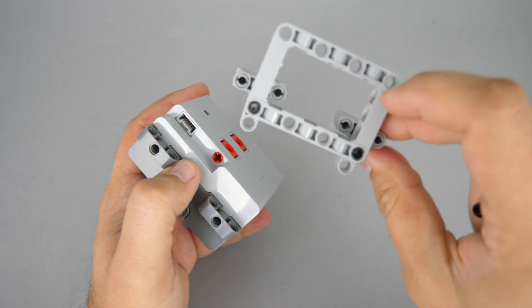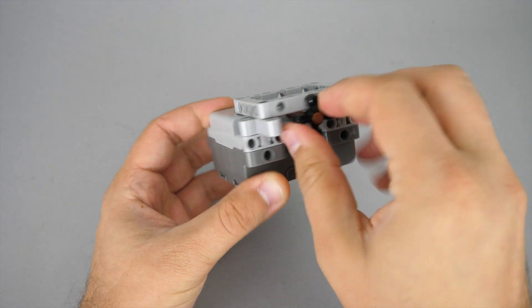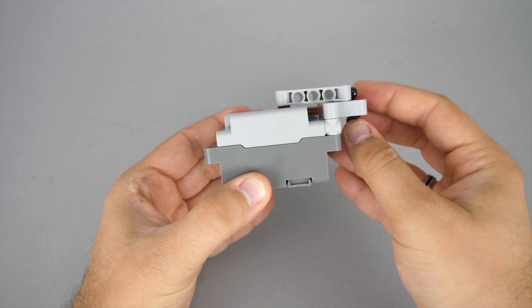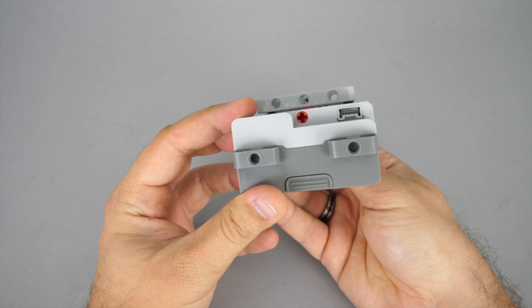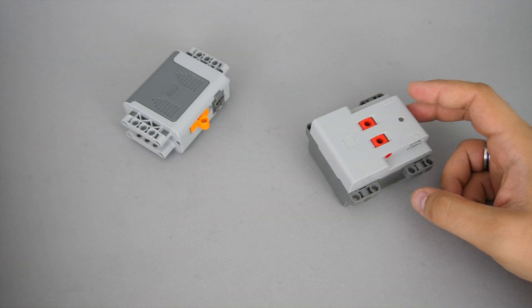Let's add some structure to it and see if you can build something on top. As you see you need to leave some space for the switches, as it will push the beam or anything else that is right on top of it. I wonder if the design could not be more rounded to eliminate this, but I guess the designers knew what they were doing. It is still much better than the situation of the old power function switches.